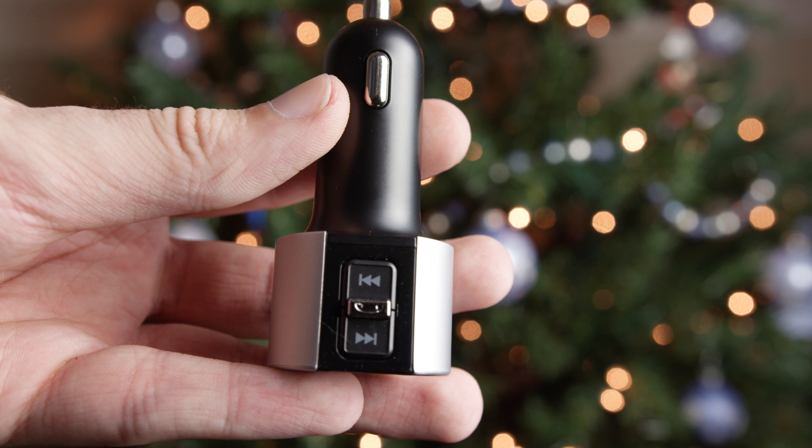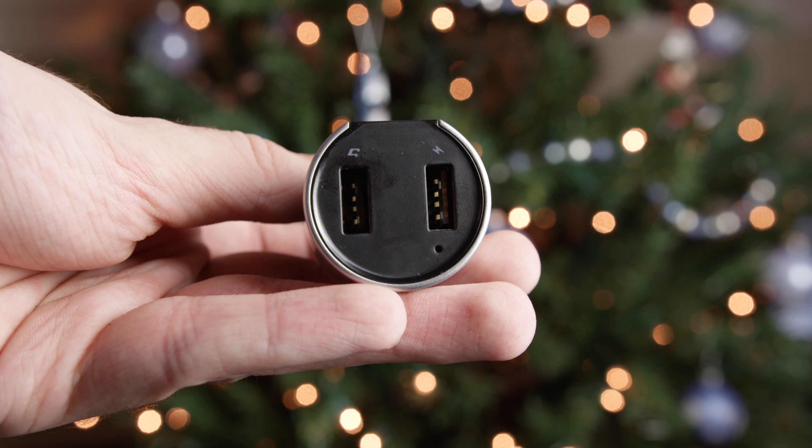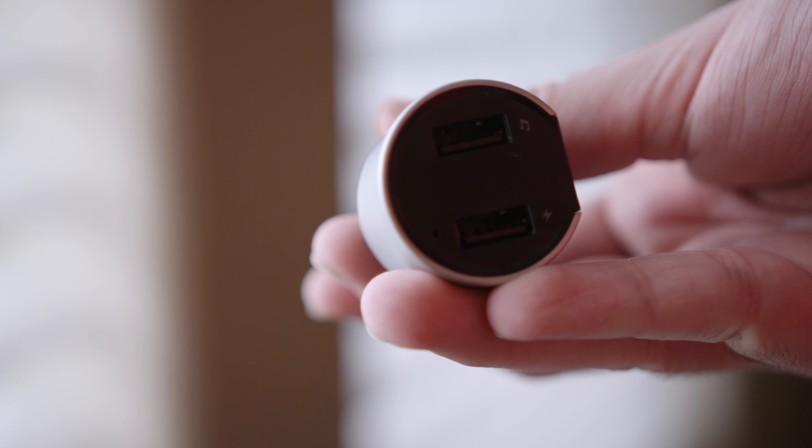The device itself is actually fairly simple with not a lot to it. There is a fast forward and a rewind button as well as a pause/play. We've got two USB ports along with a microphone for calls, but one of those USB ports is actually kind of interesting.